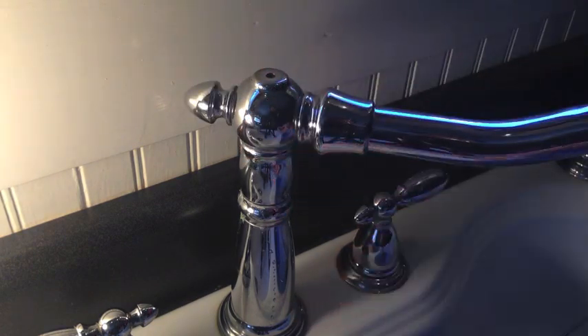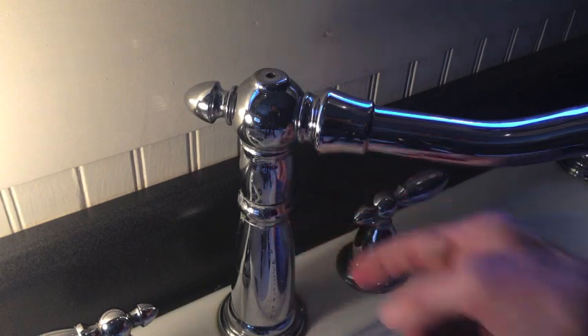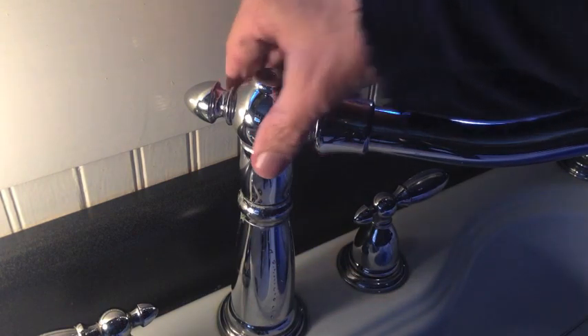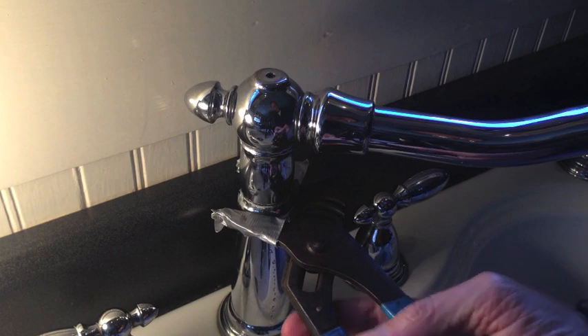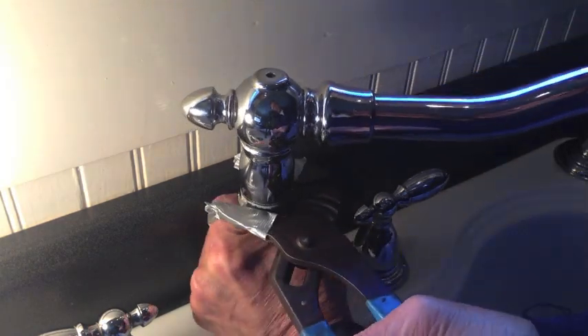This piece — the bonnet — it's threaded. So it screws down into the bottom section. I should be able to turn this to the left — lefty-loosey — and then this top piece should come off. I have a pair of channel lock pliers with duct tape over the teeth to keep from damaging the chrome.